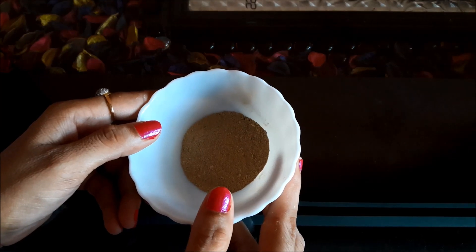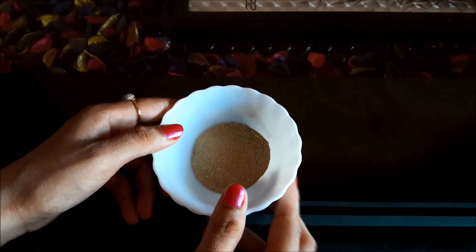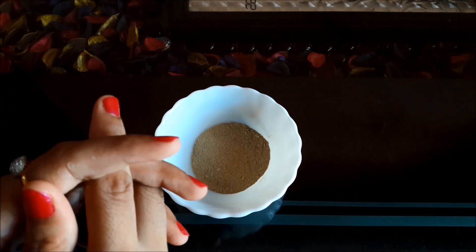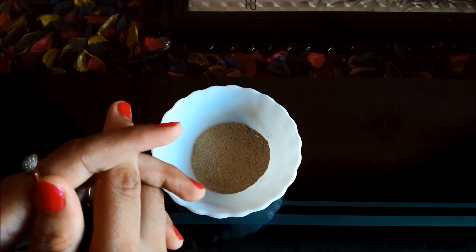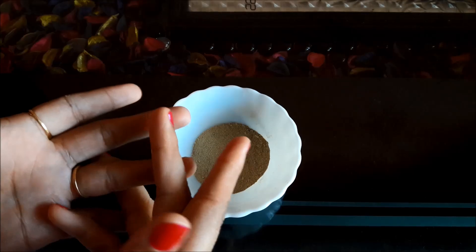If you use these Multani Midi face packs on regular intervals, I can ensure you your face will become soft, smooth, acne and wrinkles free and you will get a younger, refreshed and glowing skin. So let's start it.